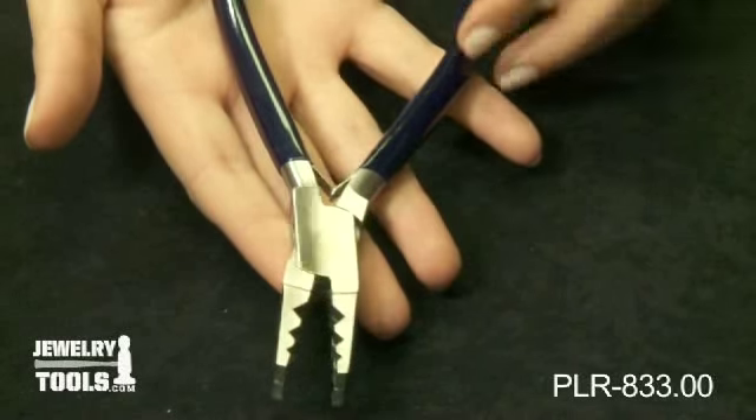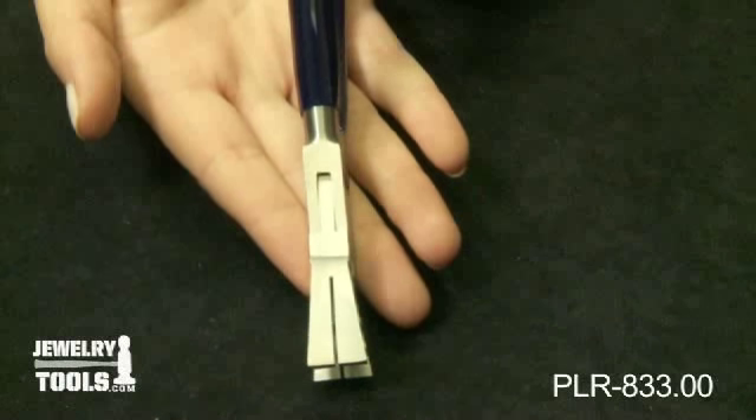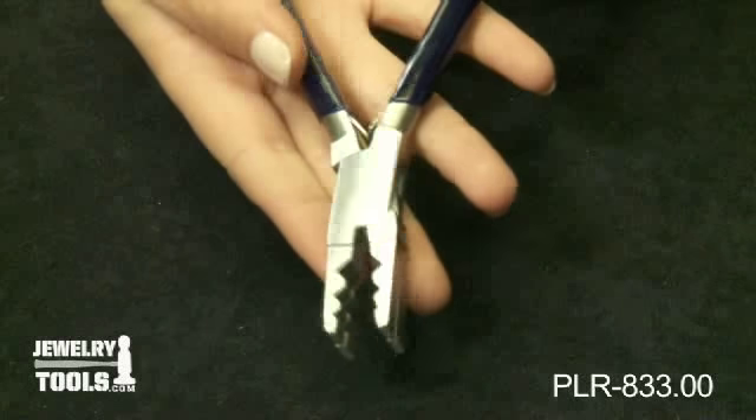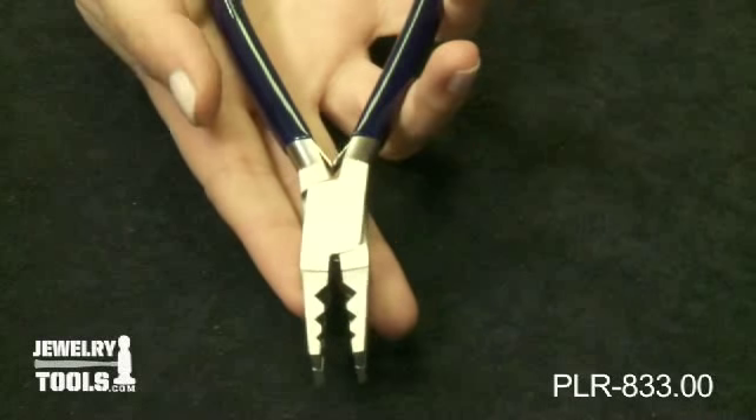This version of the DuckBill pliers features a narrow groove down the center of the jaws for a saw blade to follow, making it quick and simple. The pliers will hold tubing from 2mm up to 10mm of outside diameter. These pliers are 7 inches long.